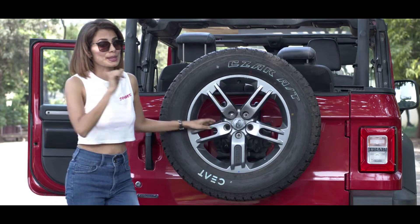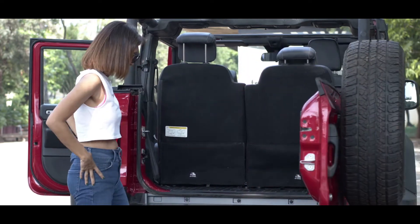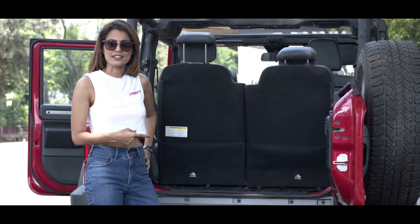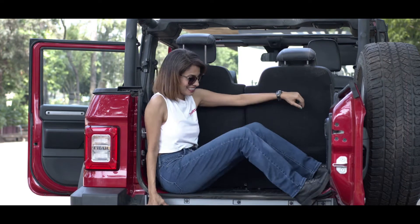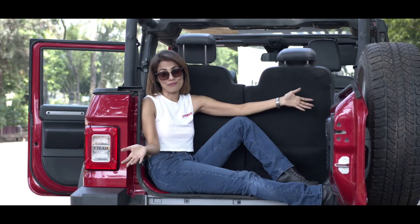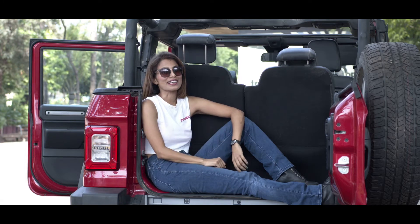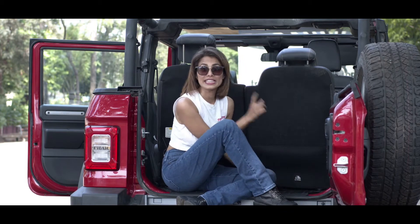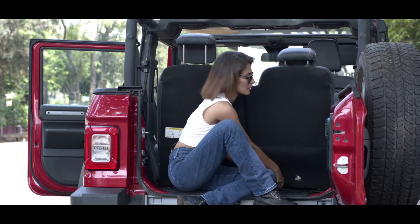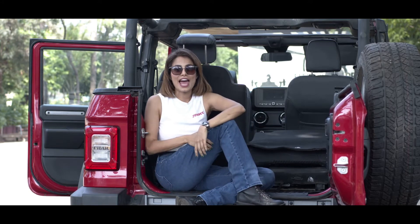Let's check out the boot space. The whole of me fits in here very comfortably. But jokes apart, if you have a lot of luggage, they have also given you two levers below the seats. Just pull them and the seats are down, and you are good to go.